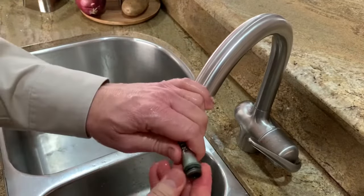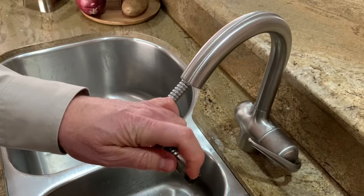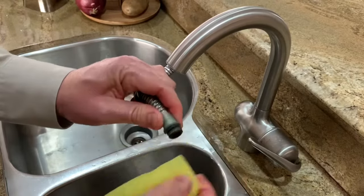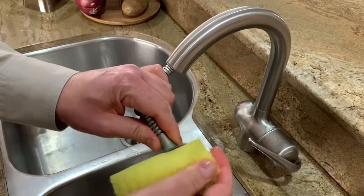I was looking at getting a wire brush to clean this stuff up, but these are plastic and this is metal and it's really old. I think all I'm going to do is get my old Scrub Daddy here and just clean that up a little bit. I don't want to mess up the plastic threads on that other piece, so I think this is good.